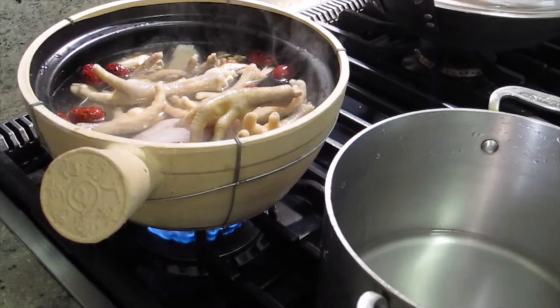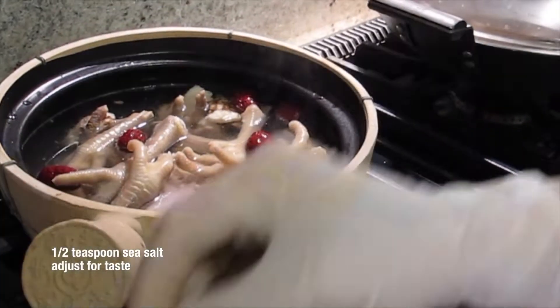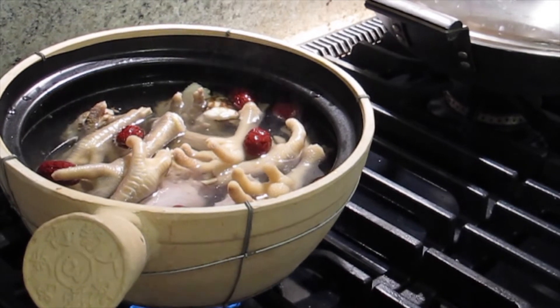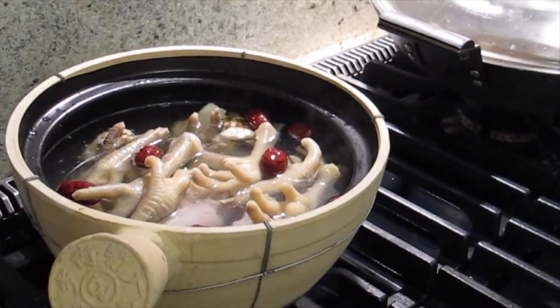I'm going to turn it up a little bit higher. This part, you cannot do it too high. I'm going to put a little bit of salt there, then I'll let it cook. When it boils back, then I'll turn it to simmer. Can I cover it? Yeah, cover it.